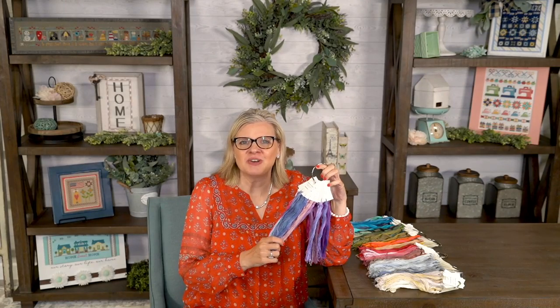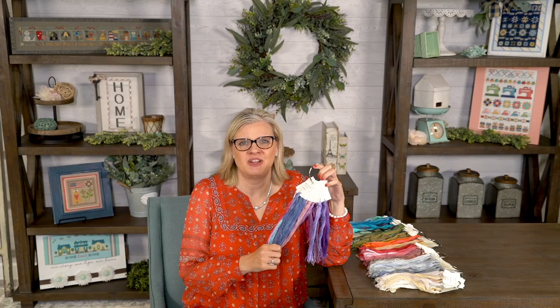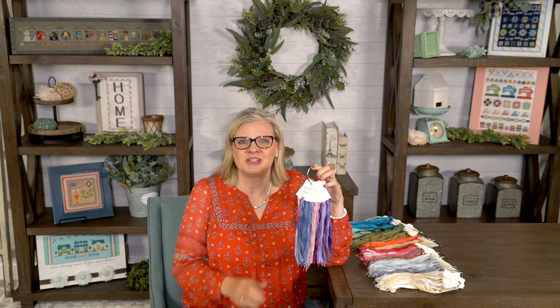Thank you for watching the Fat Quarter Shop Flosstube cross-stitch organization and storage video. Comment below and let us know what your favorite part of the video is and what you think you can do at your house.